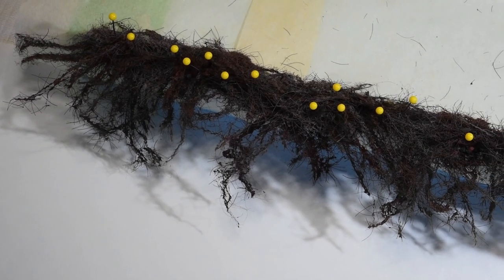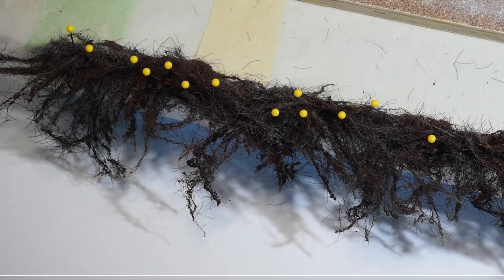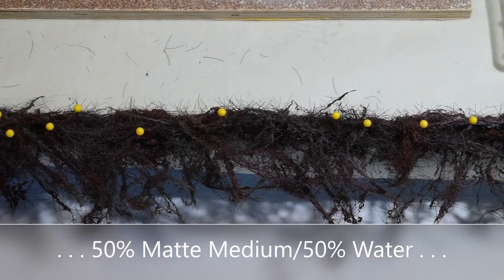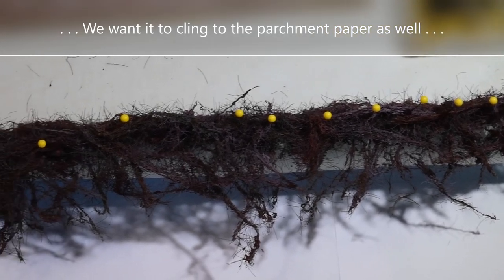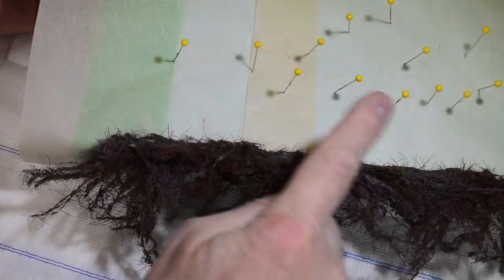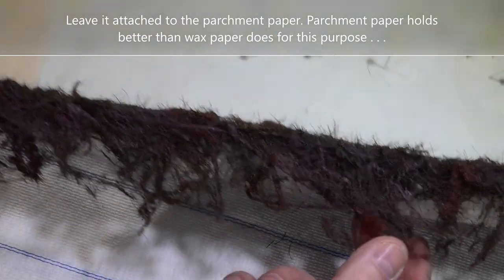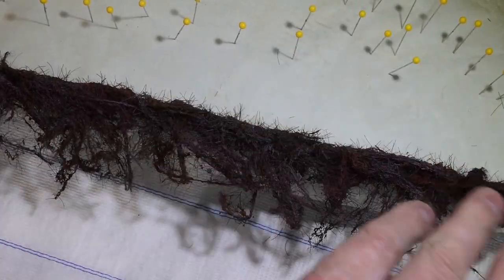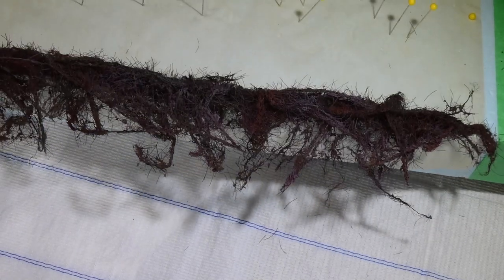I'm going to soak the back — the side that will go against the fence — with diluted matte medium 50/50 so that it glues that back wad together. When I get it the way I like it with a few tweaks, it should have some rigidness and be complete as one hedge model. Then I'll step into the flocking process. It's dried overnight, been shaped, and I pulled all the pins out. It's rigid now but soft — it's all held together as one hedge.